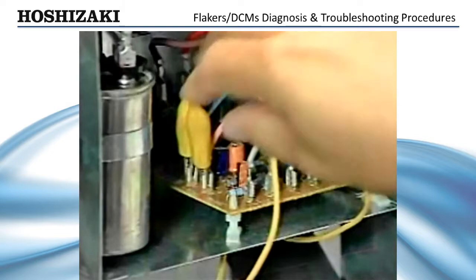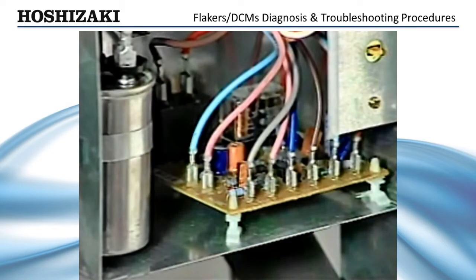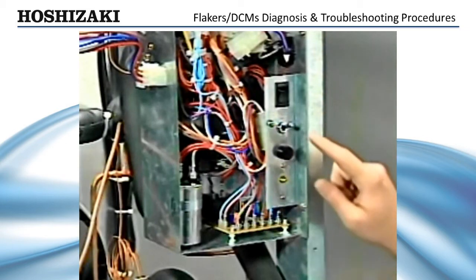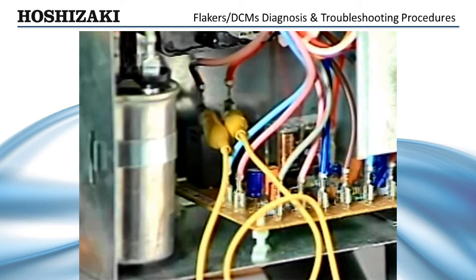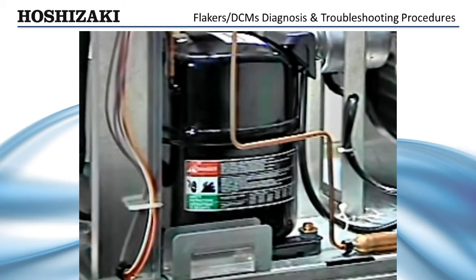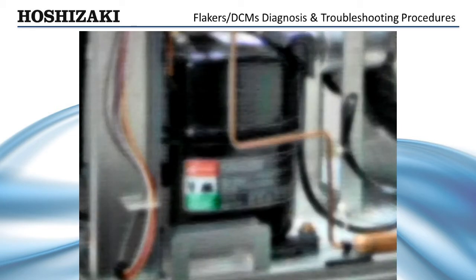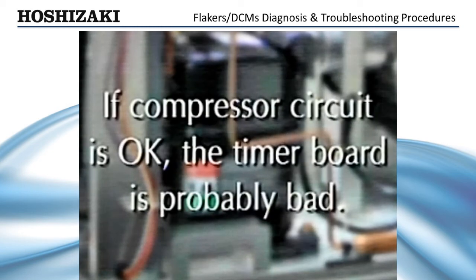If the compressor doesn't start after jumping terminals 10 and 11, check the compressor circuit. To perform a quick check, turn the power switch off and place a jumper across the black compressor relay on the timer board — this will bypass the timer and allow the compressor to start. Turn the power back on. If the compressor runs, the compressor circuit is okay. If not, use basic diagnostic procedures to check the compressor and start components. If the compressor circuit is okay, the timer board is probably bad and will need to be replaced.